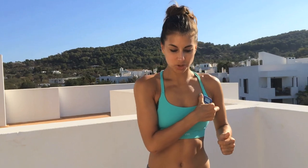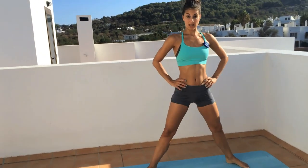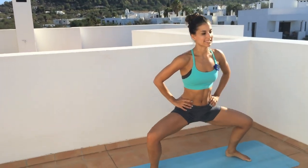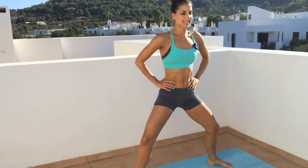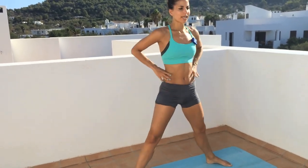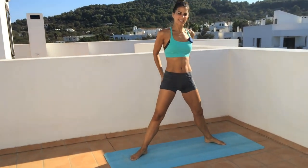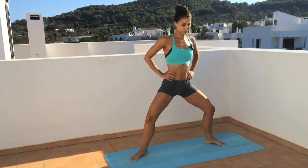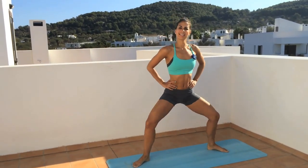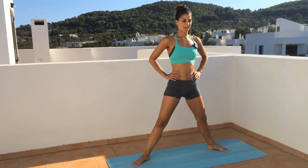Our first move is a sumo squat — think of a grand plié in ballet. Down and up. I'm going back to basics today, thinking about my technique. I'm pressing my knees out and my heels through the floor, inhaling down, exhaling up and squeezing my glutes on the way up, really activating them. I love working in the turnout position because I can really feel my inner and outer thighs working.